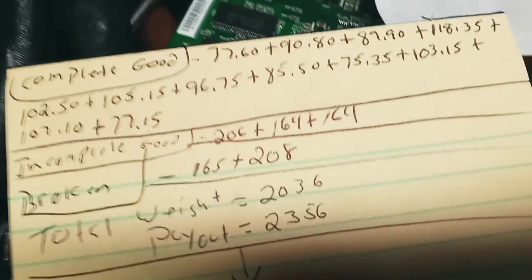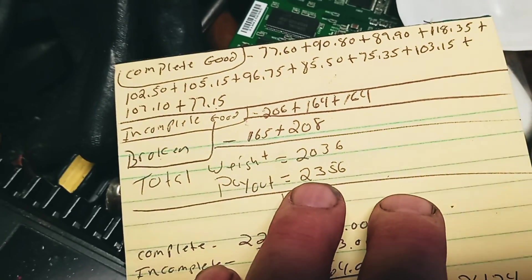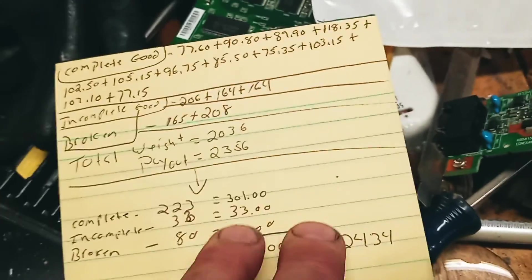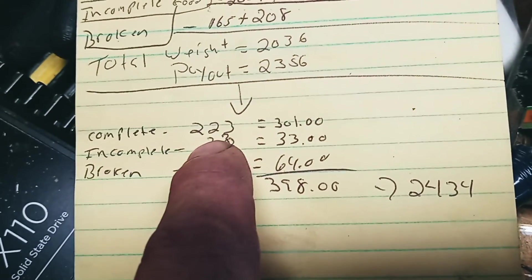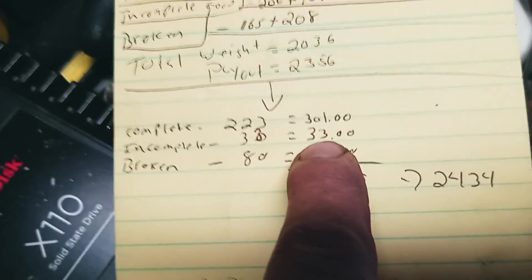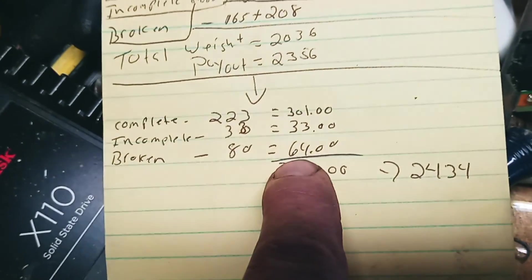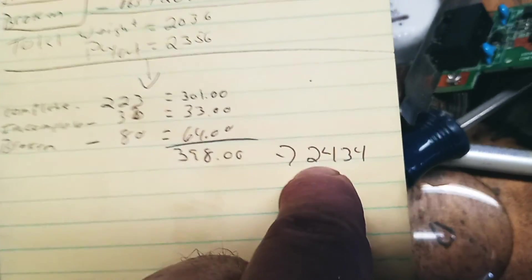It'll already be done. I'm actually going to weigh up some of this stuff again and see where I'm at. So for laptops, my initial was 2,036 pounds at $2,356. Then I added up the ones on that top shelf: 223 pounds of complete with good screen for $301. Incomplete: 33 pounds at a dollar a pound, so $33. Broken ones are 80 pounds at 80 cents a pound.